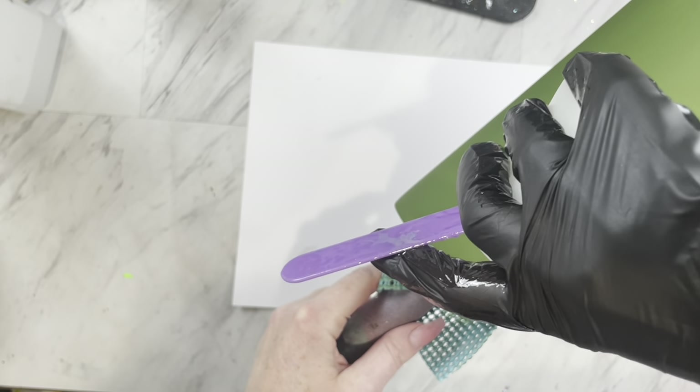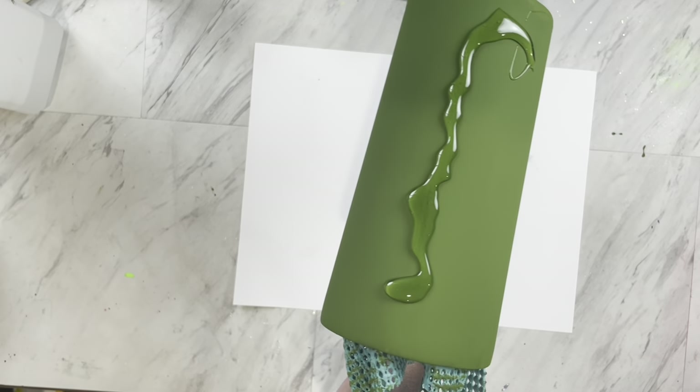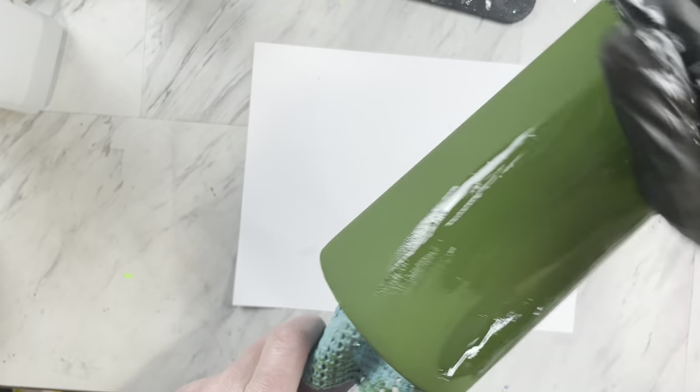Once your paint is all dry, mix up a little bit of epoxy and apply it to your cup very thinly so we can apply our glitter using the epoxy method.